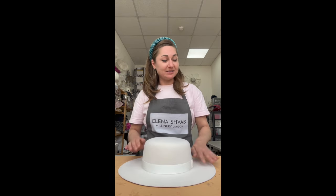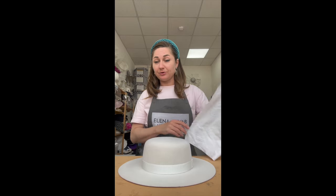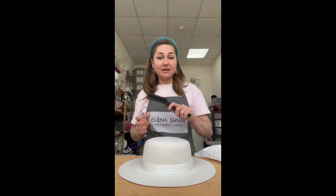First of all, we need a hat, a clean cloth, an iron, and a brush.